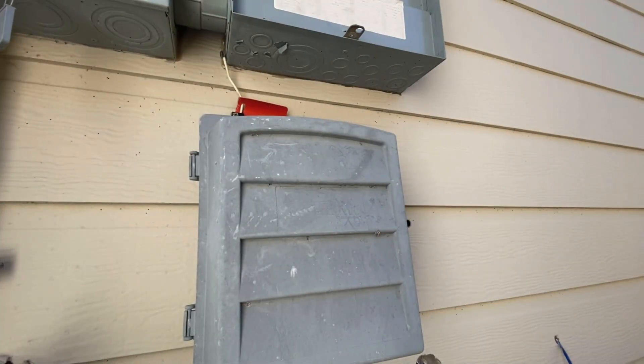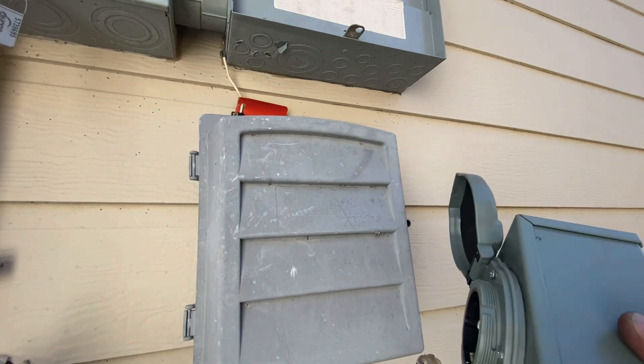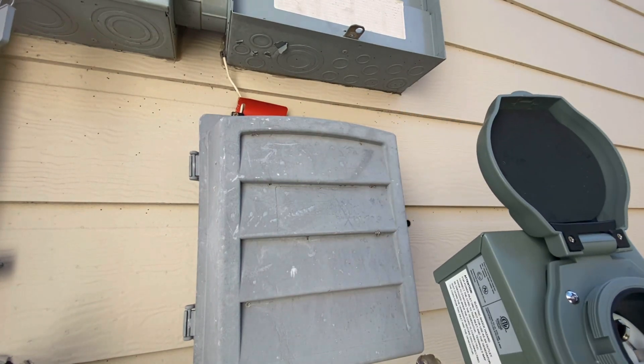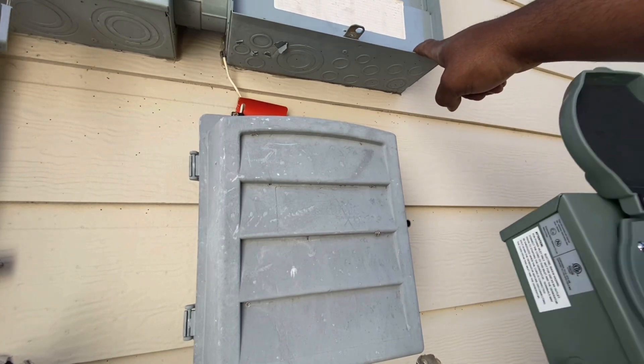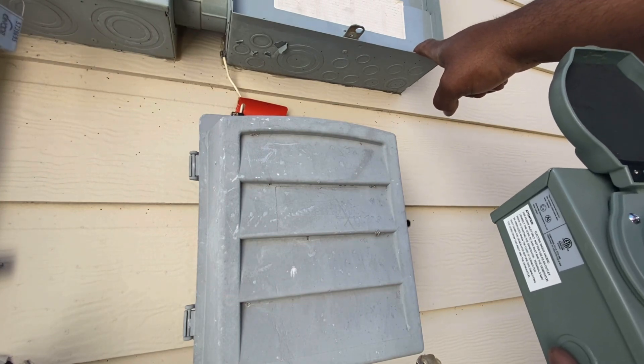So what we're going to do now is install the power inlet box. That's where the twist lock comes into. It's going to run a piece of conduit up into the panel and feed that breaker we installed on the interlock switch. I'm going to mount this quickly and then we'll run the conduit and cables and land everything.